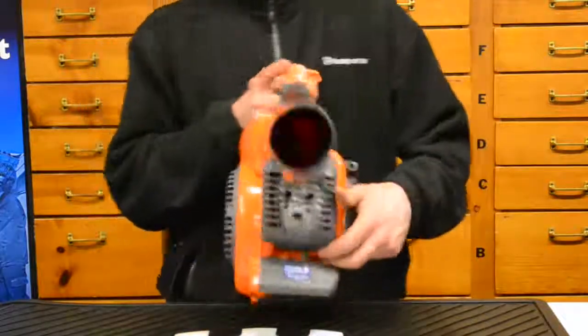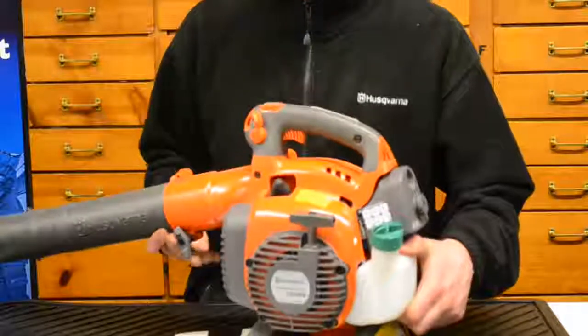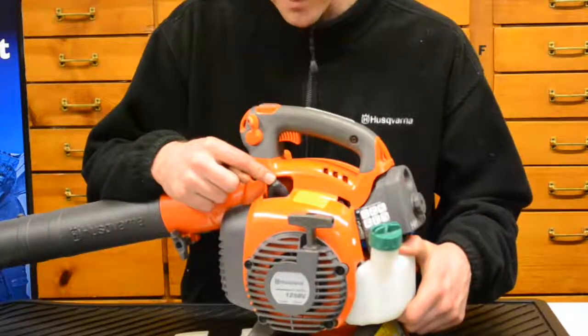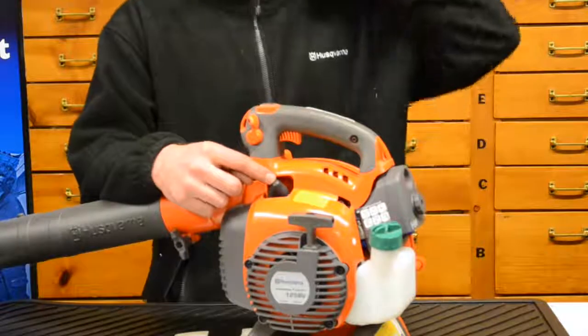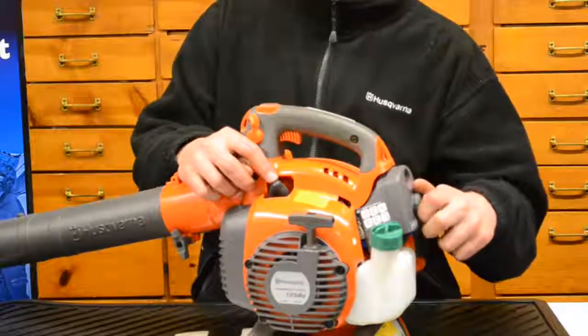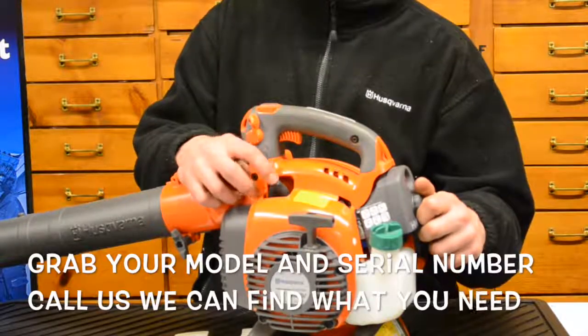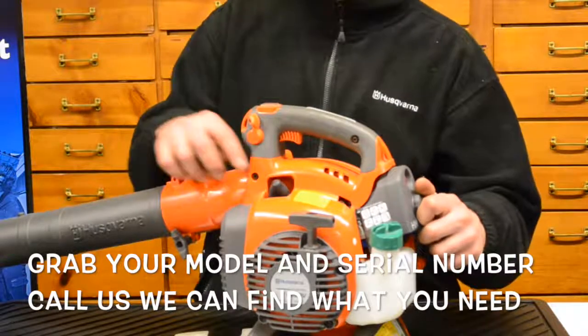There's easy access to the spark plug for changing it out. If you ever need parts for your blower, give us a phone call. We don't always have everything listed on the website, but parts are available and we ship them all day. Just call in during business hours for a parts lookup and to get an order going.